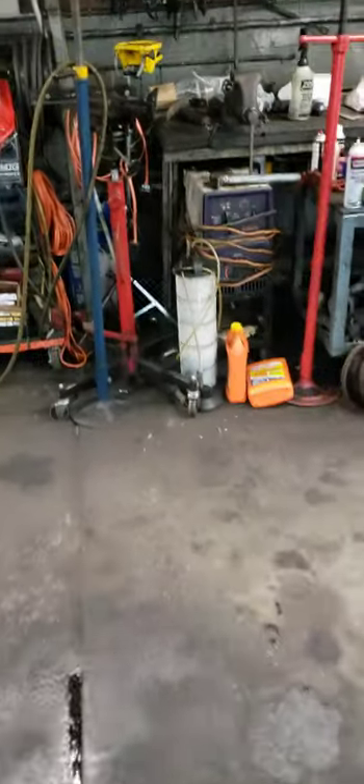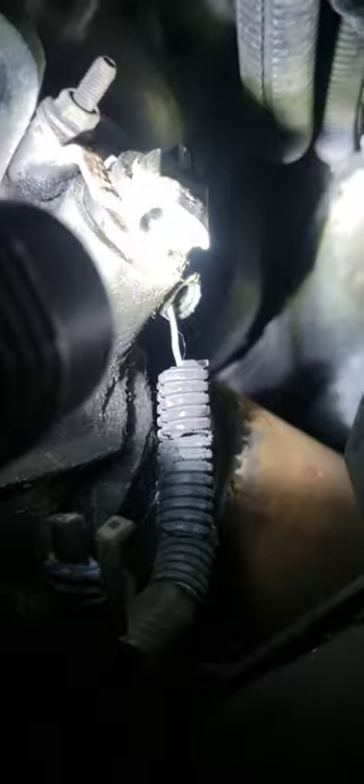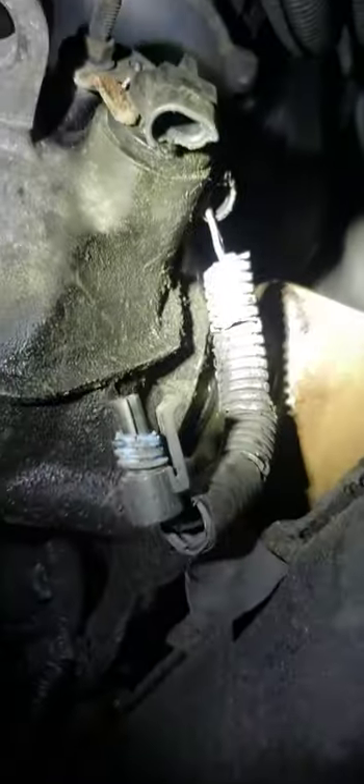Chevy Lumina — most GMs — I'm gonna show y'all your speed sensor right here. If you're looking at the tire from this side, come right in from the passenger side and you can see the speed sensor right here on top of the axle.